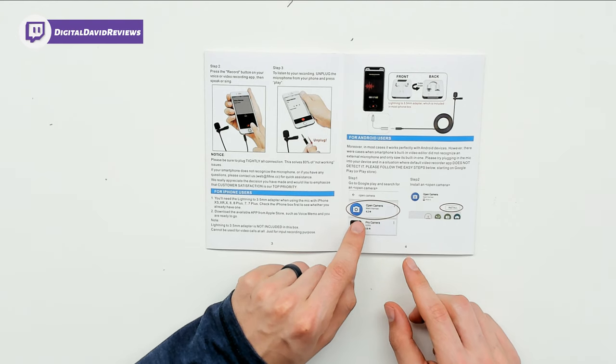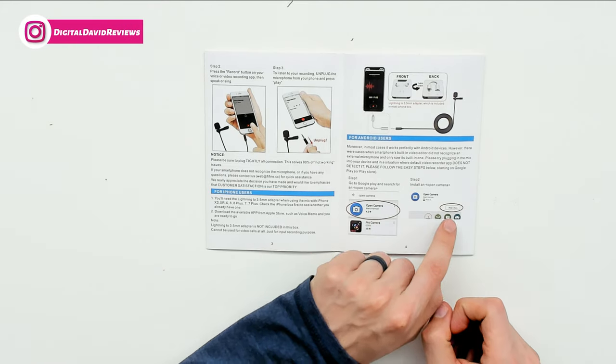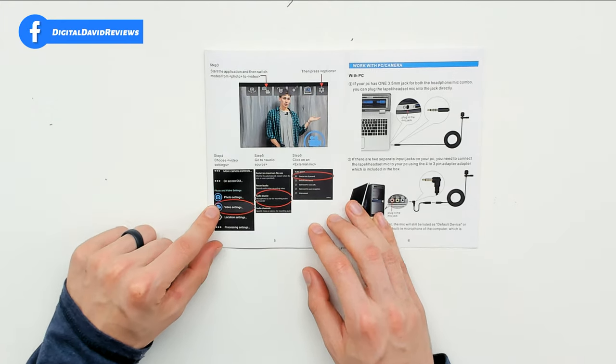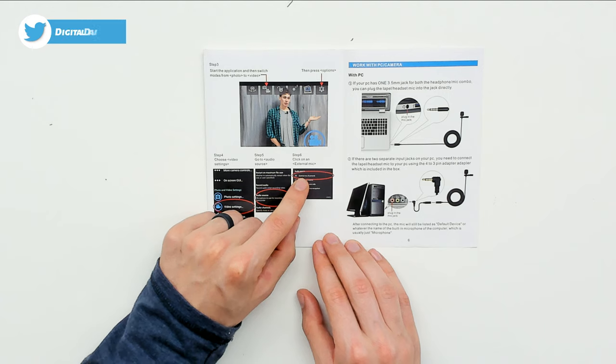If your Android device doesn't have the external mic option in the camera settings once your mic is plugged in, you should try the Open Camera app. They walk you through how to install it on your phone, how to access the settings, go to video settings, audio source, and then choose external mic if present.